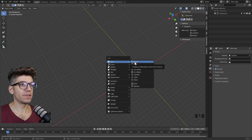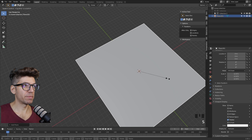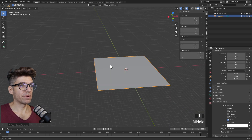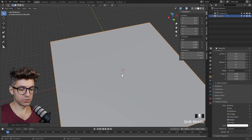Let's start with making a plane. Shift A, mesh, plane. S for scale and let's make it quite large. Ctrl A to apply the scale and we have our base. It's always nice to know where the ground is when we're dealing with any kind of object for architecture.